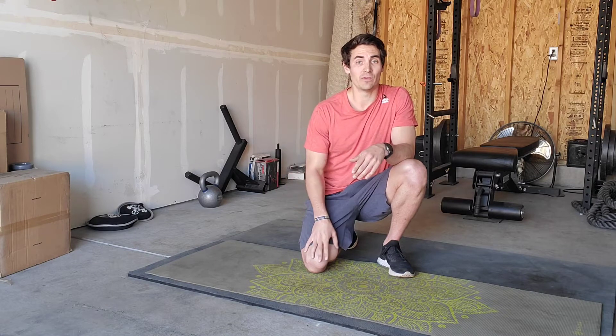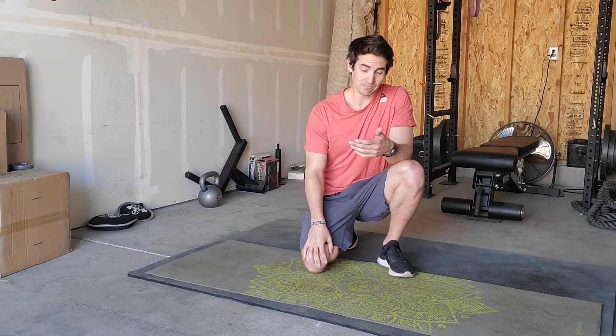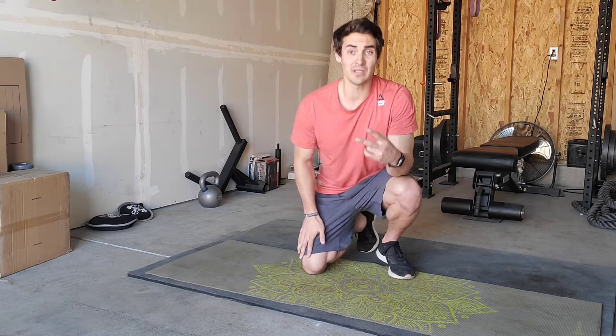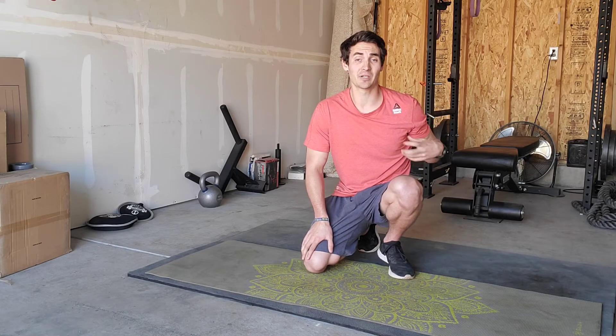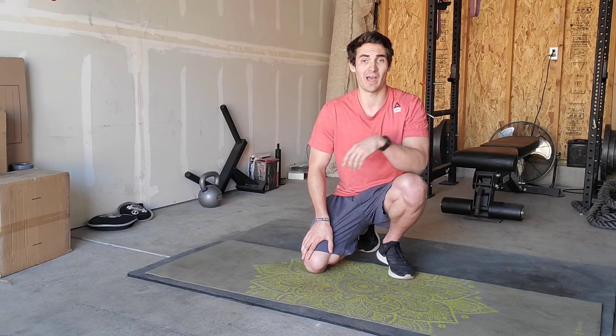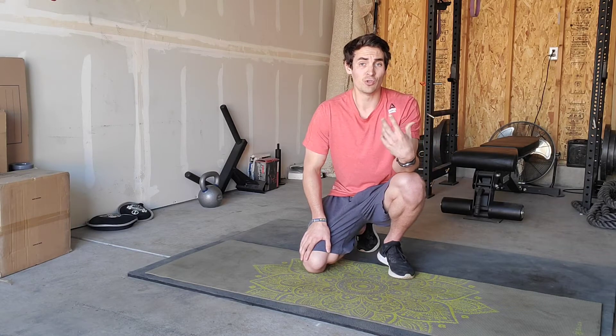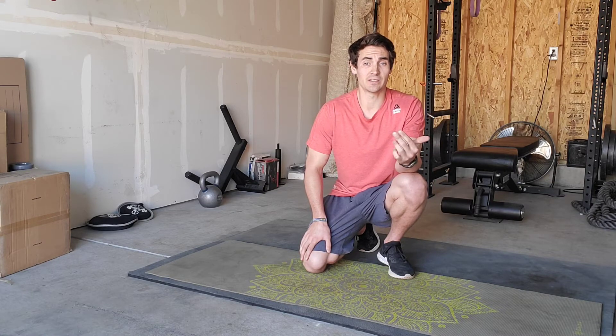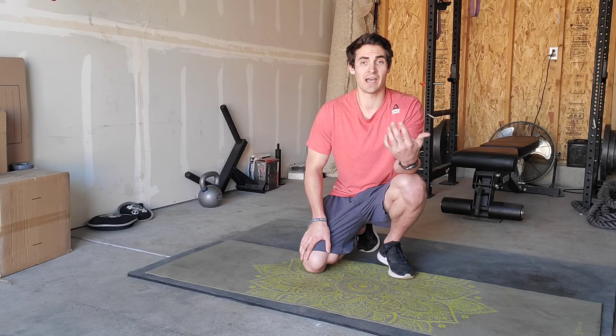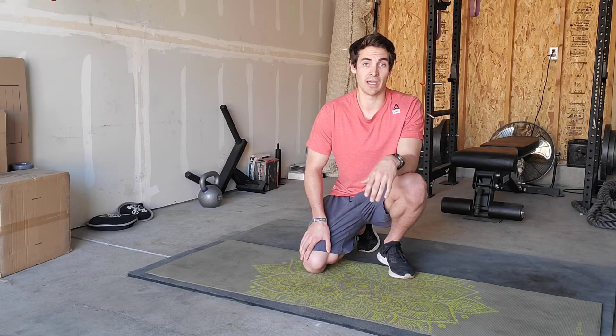So having said that, we've got seven exercises today. The first two are going to be releases — foam rolling techniques to release some typically tight muscles that contribute to low back pain. Then we're going to move to two stretches to help release some tension, followed by three activation exercises to activate some underactive musculature that can help to alleviate some of that back pain from doing a lot of sitting.